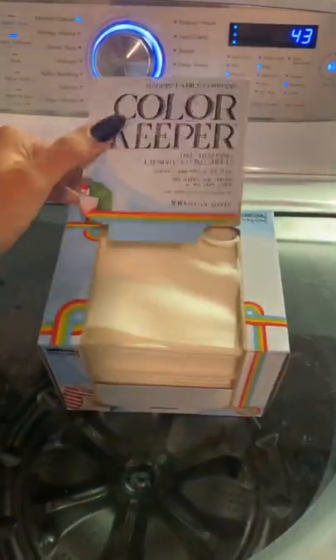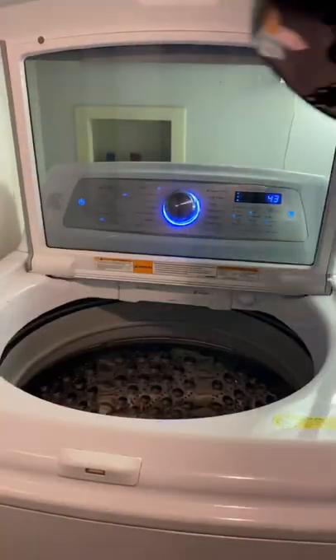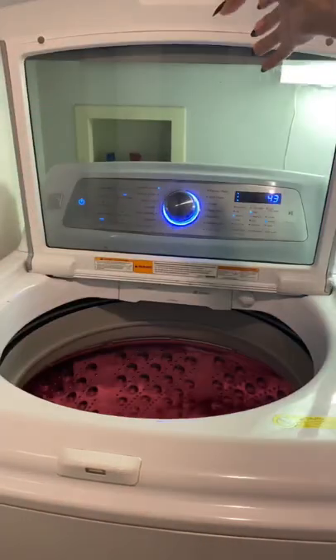Have you heard of color keepers? They go in your laundry and allow you to wash multiple colors in the same load. Here I'm washing a yarn dyed linen, a new cotton print, and even this bright fuchsia fabric.